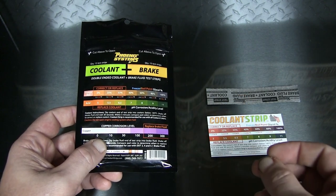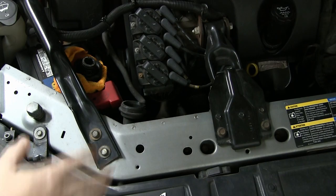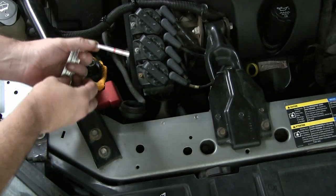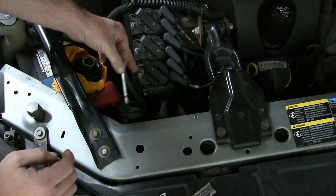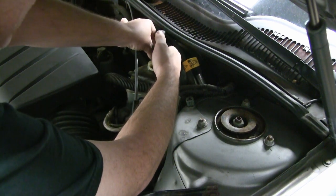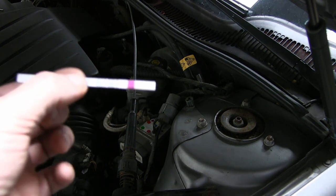I've got a few cars here at home — some of them we know the history on as far as the coolant and the brake fluid, some of them we don't — so we're going to use this product and see if it's telling us it needs replacing. Okay, the engine's not hot of course, got the radiator cap off. Let's get the test strip out — this is the coolant end — get that dipped in there, shake off the excess, and we're going to wait 30 seconds. Moving on to our brake fluid, just dip that in there.